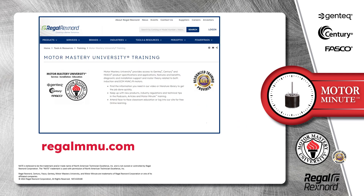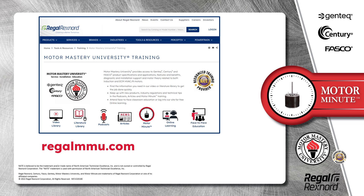And that's a wrap on this segment of Motor Minute. We provide motor training and product information in multiple formats, including videos, literature, podcasts, articles, Motor Minute technical tips, and classroom education — both online and face-to-face. All of this industry-leading training is available at no charge to HVAC professionals at regalmmu.com.